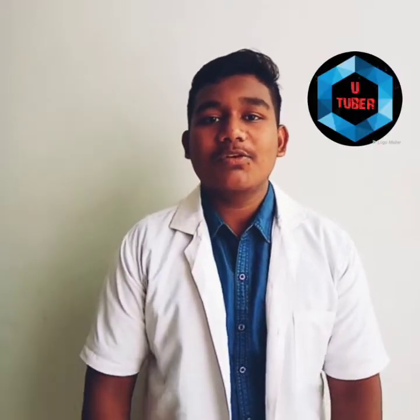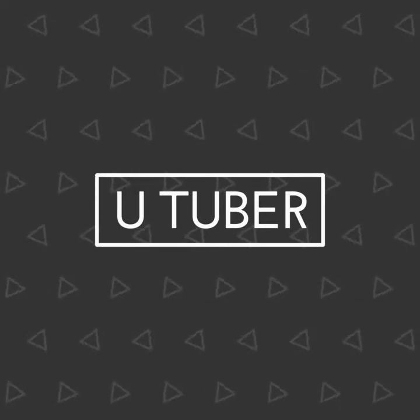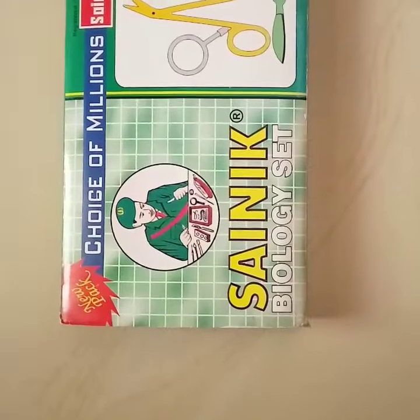Hello friends and welcome to my channel. Today I am going to unbox a bio kit and I am also going to show each and every equipment in it. So let's get started. Let's unbox this.